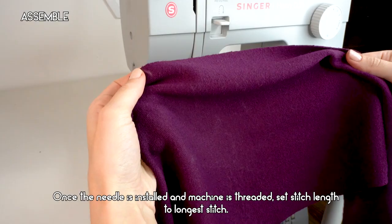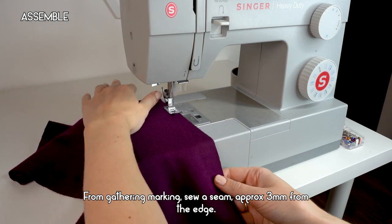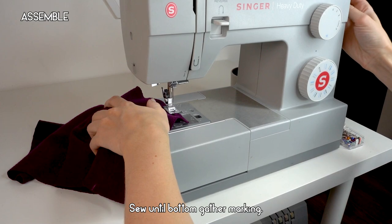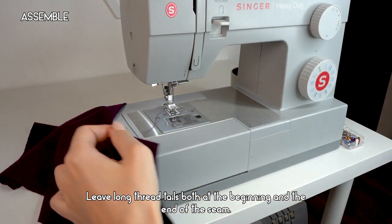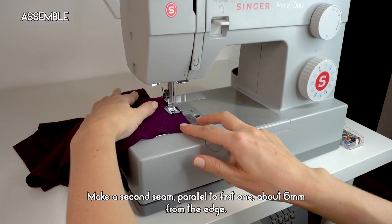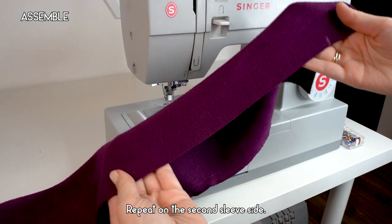Once the needle is installed and the machine is threaded, set the stitch to a longer stitch length. From the gathering markings, sew a seam approximately three millimeters from the edge until the bottom gather marking, leaving long thread tails at both the beginning and end. Then make a second seam parallel to the first, about six millimeters from the edge. Repeat on the second sleeve side.